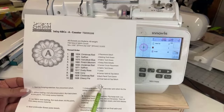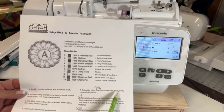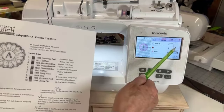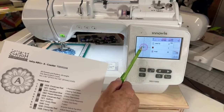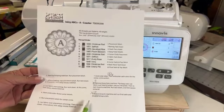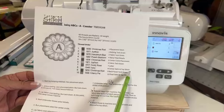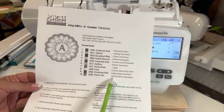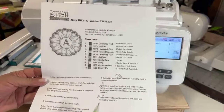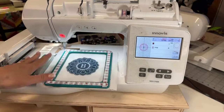We just finished step number seven, which was embroider the letter. Right here should be step number eight — embroider the satin stitch for the center — because that's what we're on now, step number eight, and it's doing the center around the letter. The steps are a little messed up in the instructions; eight should be the center satin, nine should be the back panel. It seems they forgot to put an eight in there, so it should be eight, nine, and ten.